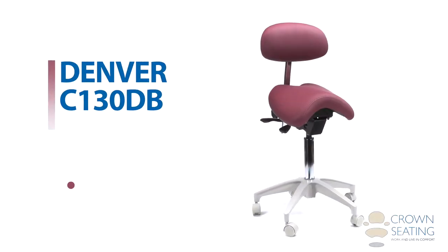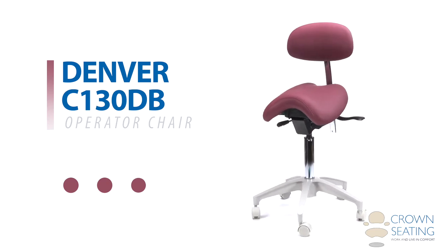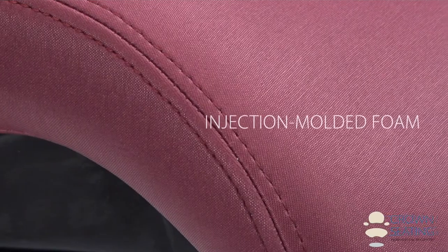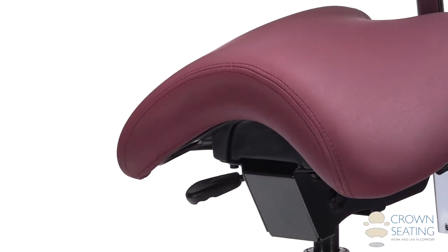The Denver C-130DB features our anatomically designed ergo angle style seat, cushioned with a technologically advanced injection molded foam that conforms to the natural shape of the body and provides excellent support and comfort.